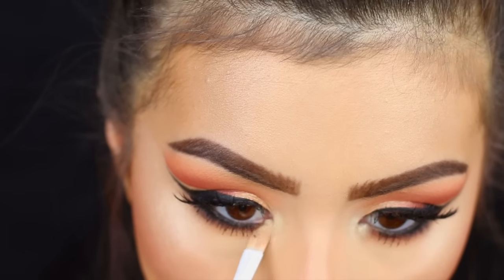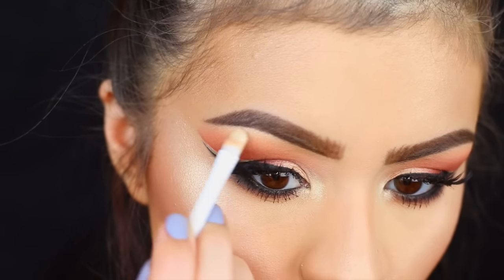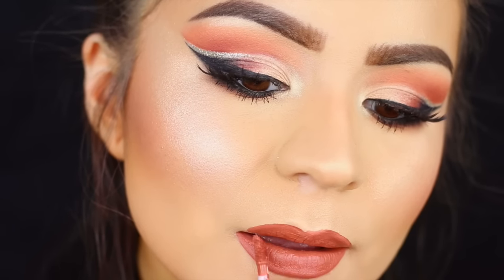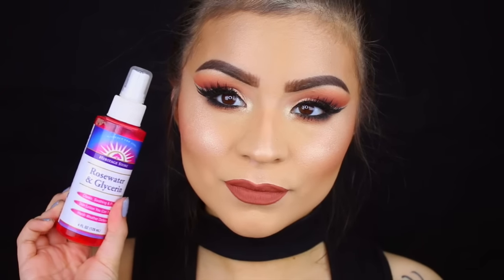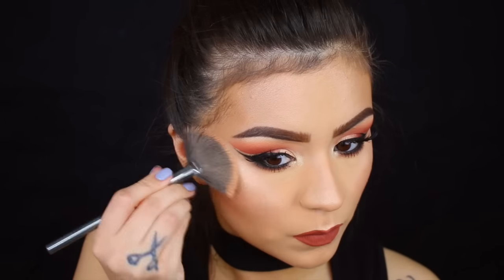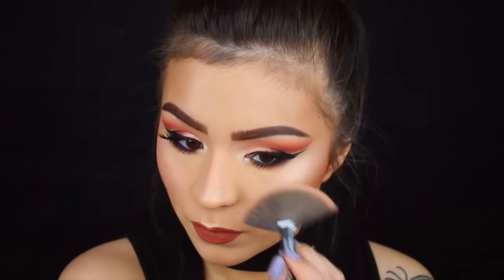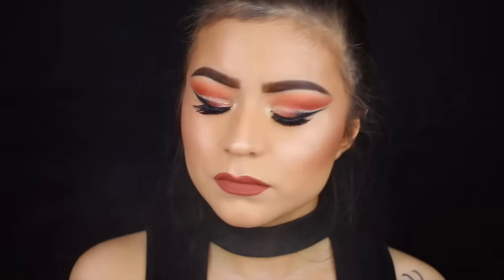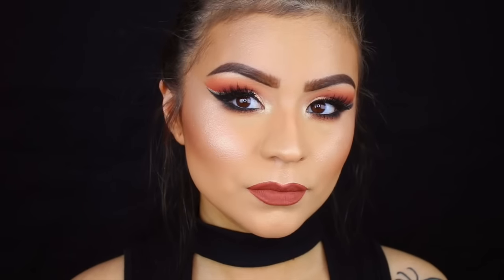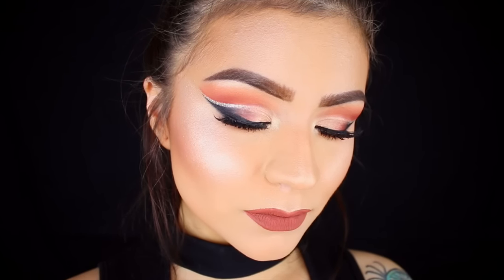Now I'm taking this liquid lipstick by Anastasia — this one is in the shade Ashton, which is a newer shade for me and I've really been enjoying it. To finish off the face I'm taking my rose water from Heritage Store and using this like a finishing spray, and I always like to go in and add a little bit more highlight over top. The setting spray I'm using today is by Wet n Wild and this will really just help lock everything into place and help it last a lot longer. That pretty much completes this look, so hopefully you guys enjoyed it! If there's any other tutorials you would like to see me recreate, let me know in the comments down below. Thank you guys so much for watching — I'll see you next time, bye!